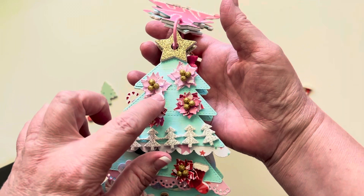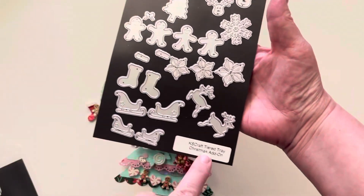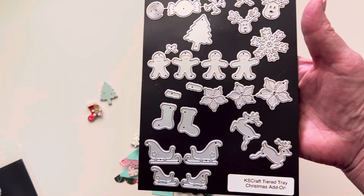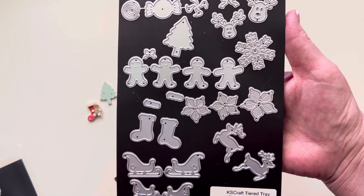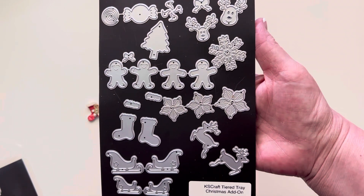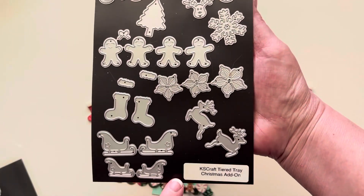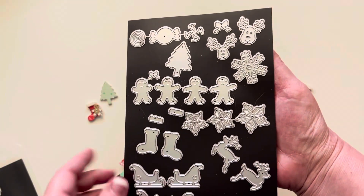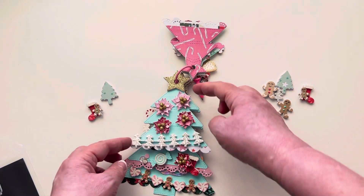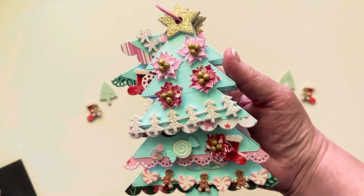There are some poinsettias - those are from this set as well. This is the tiered tray Christmas add-on. Hannah and KS Craft have been releasing a tiered tray for each season - the tray came in the Easter set and then there's a spring, summer, Halloween and Christmas add-on set. I like to show you guys that if you don't want to do the tiered tray, you can just make these fun little embellishments. So I made some little flower embellishments, and those come off - they're just attached with some removable glue dots.